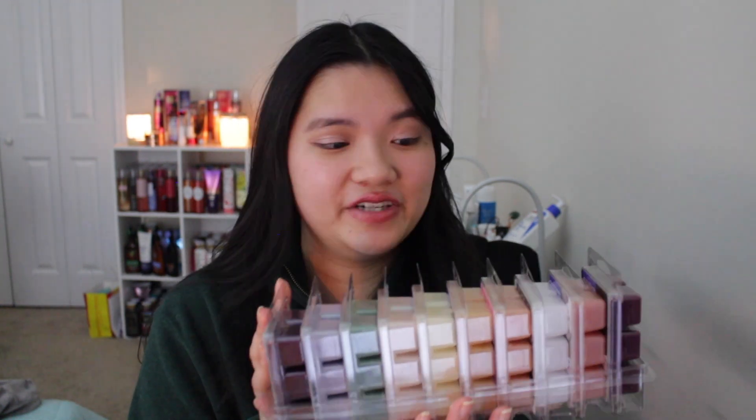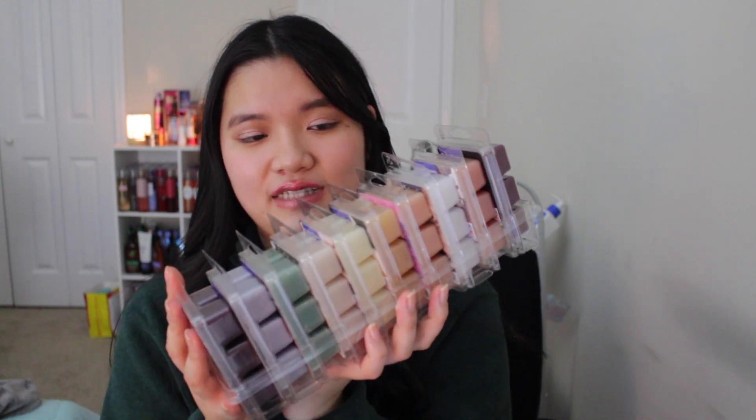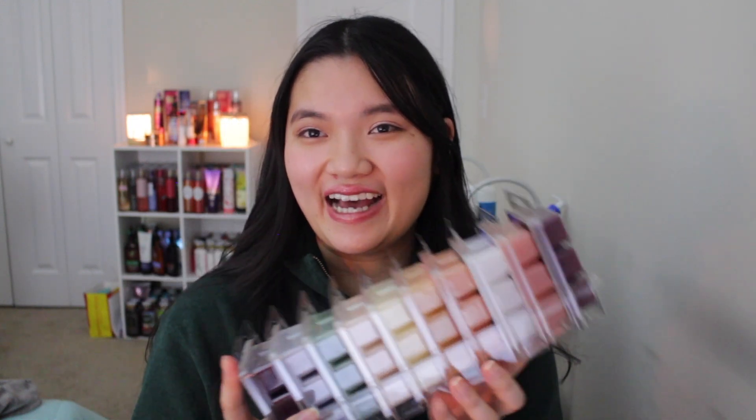I tried to go very diverse and have different types of scents because I know everyone has their own preferences. So even if you don't like nine of them, hopefully you can find one in here that might interest you. The way I arranged them looks like a rainbow — that's actually really cute. Anyway, I do want to mention that all these wax melts are from Walmart.